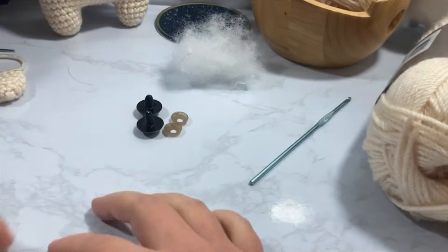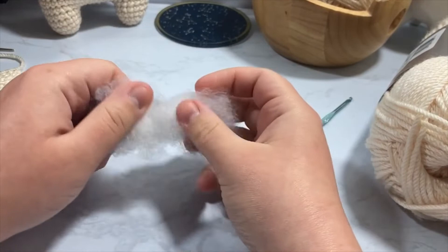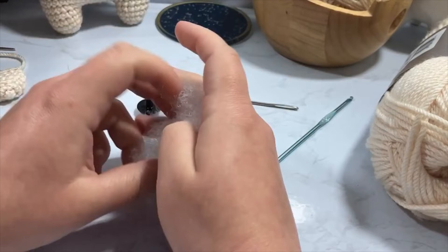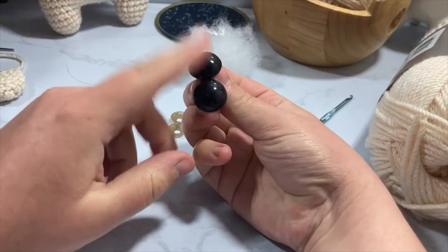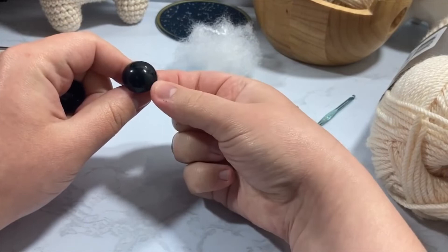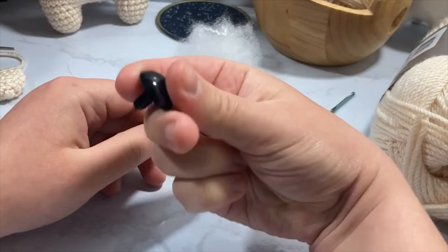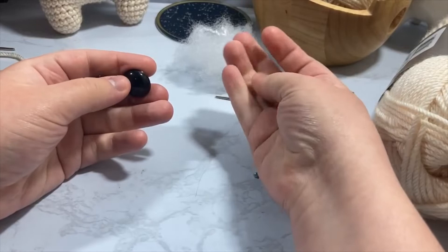You're going to need some polyfill — this will probably be about half a pound. If you get a pound bag that'll definitely be enough to do at least one to two of these. You're also going to need some eyes — I'm using 20 millimeter safety eyes that I got in bulk on Amazon, and I'll leave a link below. You might also find them at Hobby Lobby, Jo-Ann's, or Michael's. You could also just use buttons or do some kind of embroidery for your eyes.